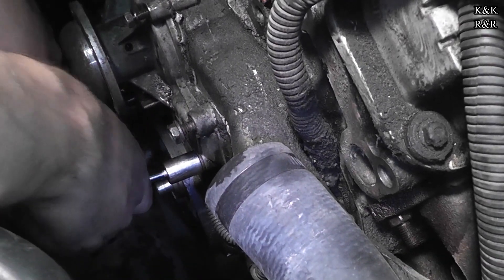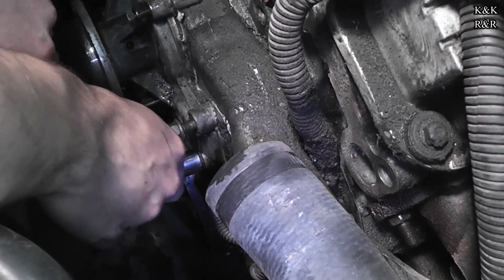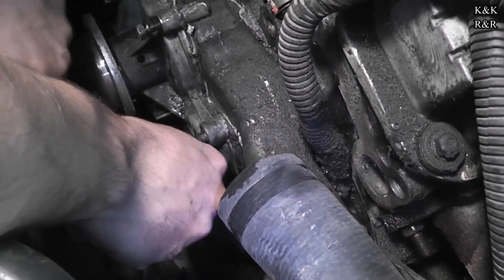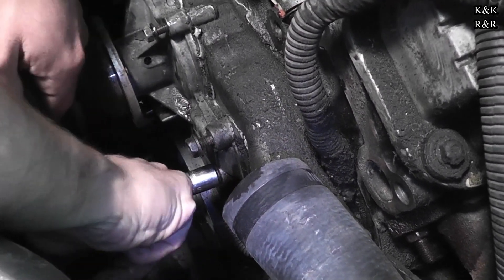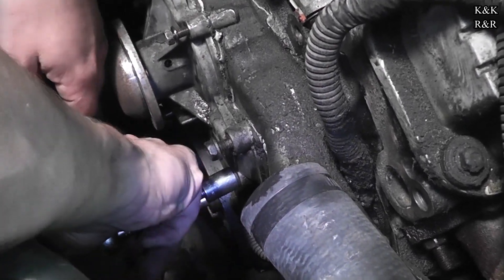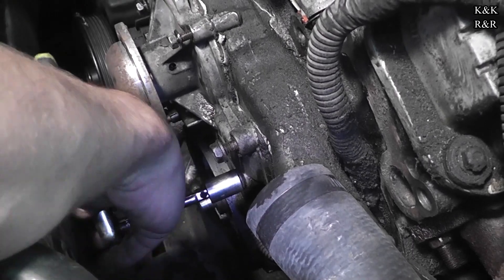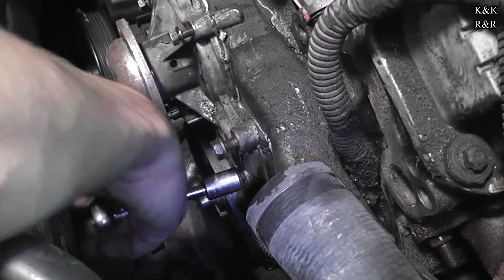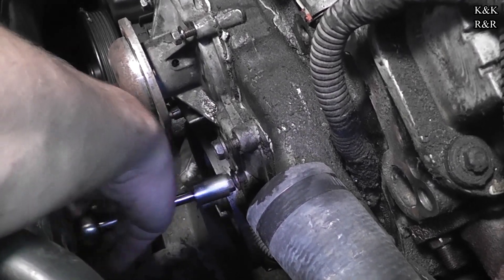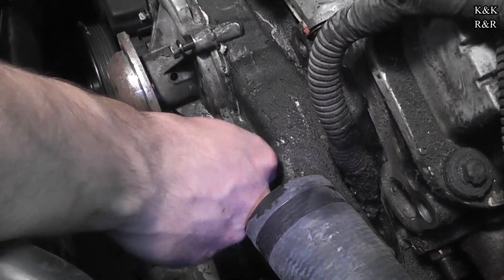Whoever did this did a half-assed job. That's what flat-rate techs do — I don't agree with flat rate. It leaves too much room for bad work because they don't get paid when they have to warranty it. What's the point of taking a couple extra minutes to do it right? It keeps the car out of the shop longer and makes your work look better.